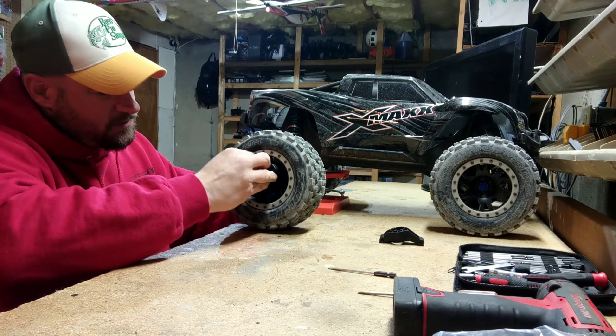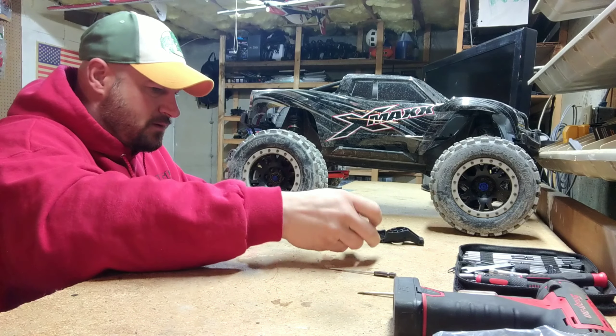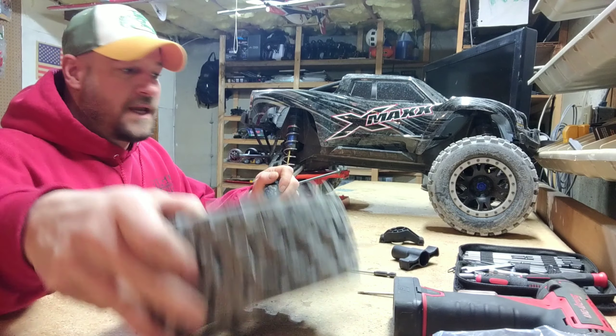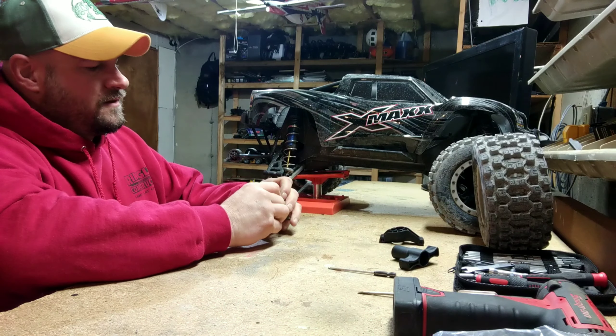We're going to start by removing the wheel nut here. Bam — tire off.